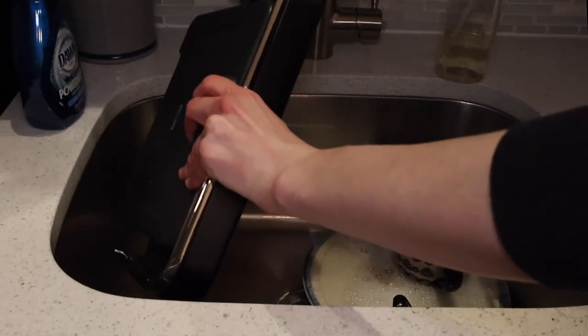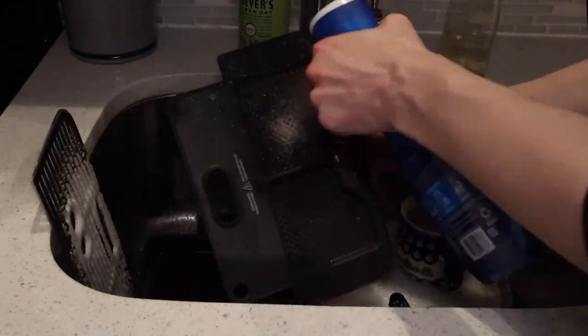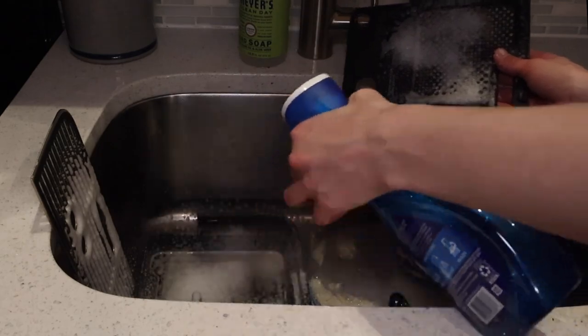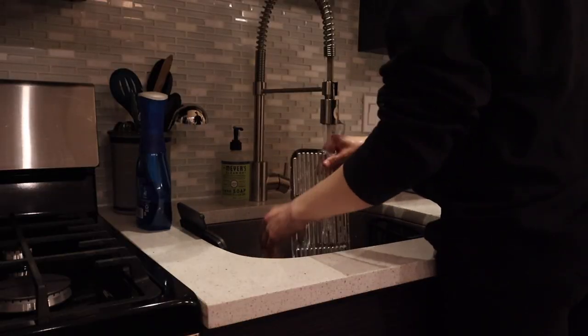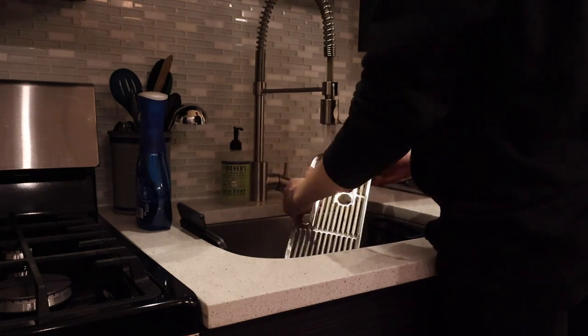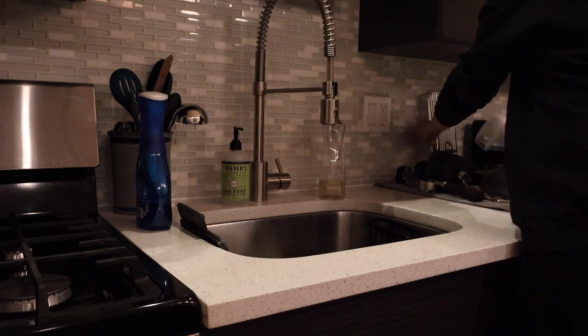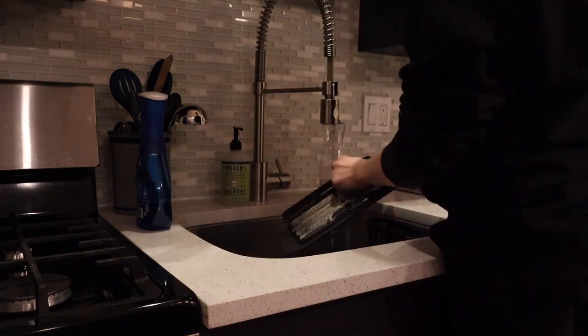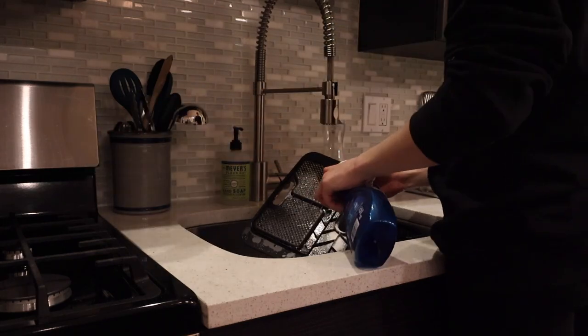Also washing the drip tray that catches water underneath the coffee machine — I try to get this once a week. It's hard to get all the coffee bits off, so I gave it a spray with the Dawn Power Wash and let it sit a couple of minutes before rinsing. It doesn't do a perfect job, but I just want to give it a freshen up since we're not actually drinking from it.